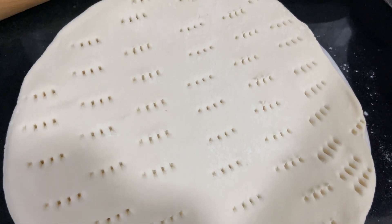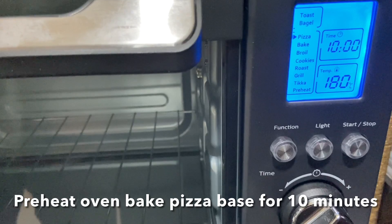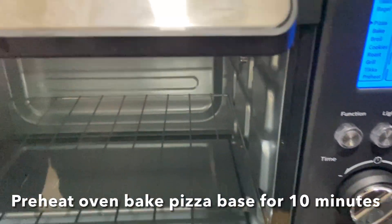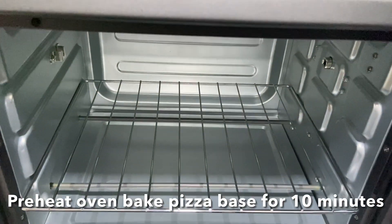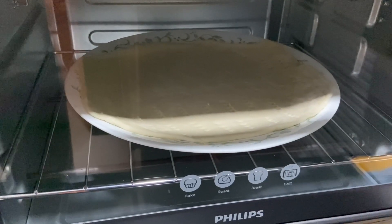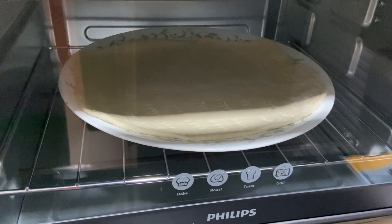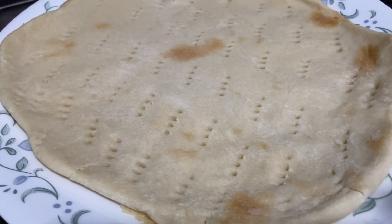This is perfect. Let's bake the pizza base first — put it into the preheated oven and bake for 10 minutes. This oven is already set for pizza. After 10 minutes your pizza base is ready.